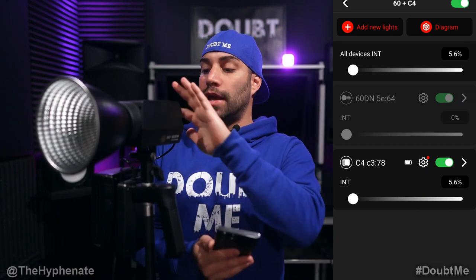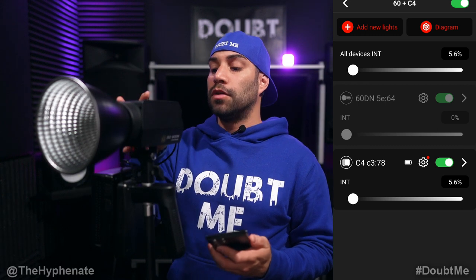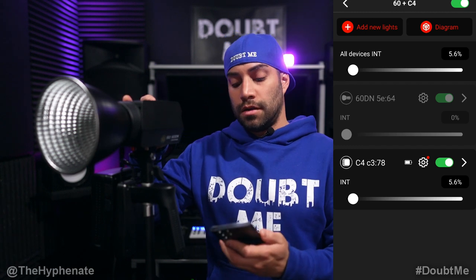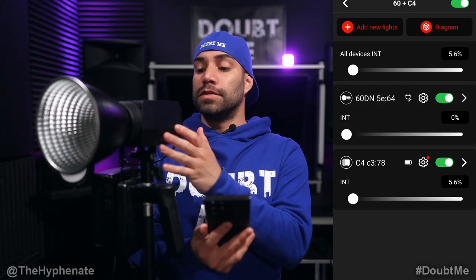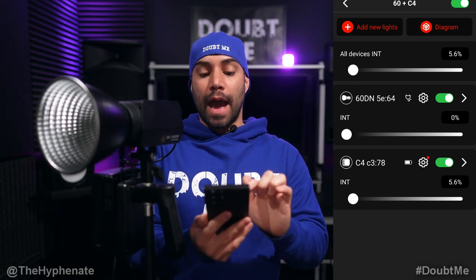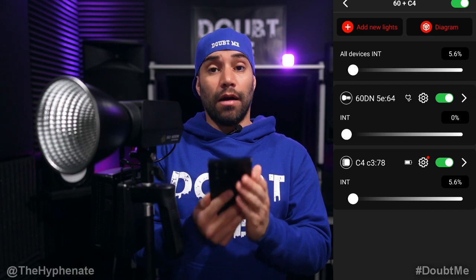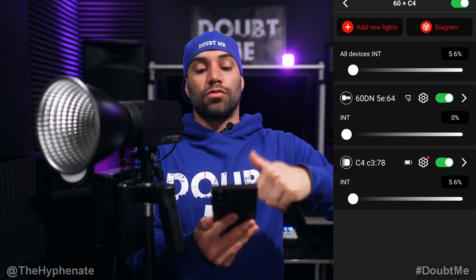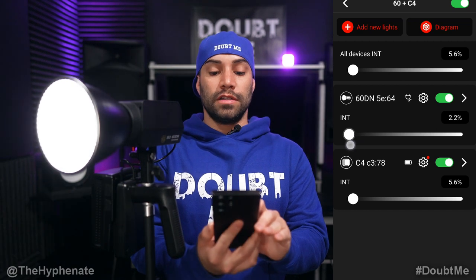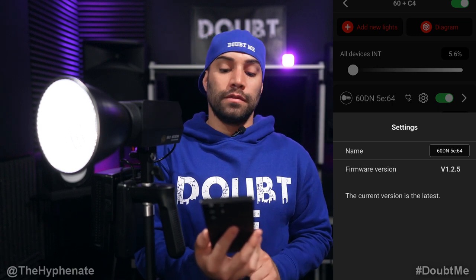Now we're at 99% and it says the upgrade is complete and connecting. Whatever light is doing the update will turn off — you'll see it flash off, the fan kicks on briefly, the screen goes out, and it's basically resetting. Once the fan goes off and the screen doesn't come back on, the light has powered off. At that point, you can safely turn the fixture on manually by holding the power button. After a few seconds, it automatically kicks back into the app. You do not have to exit the app or reload the project — it will reconnect automatically, which is really awesome. Everything works as before, and if you go to the gear settings tab, you'll see the current version is V1.2.5. The 60DN no longer has a red dot over the gear, meaning no firmware update is needed.